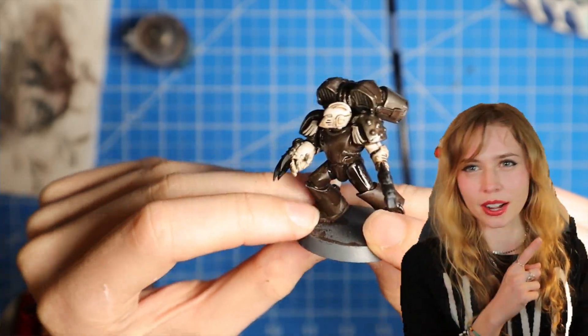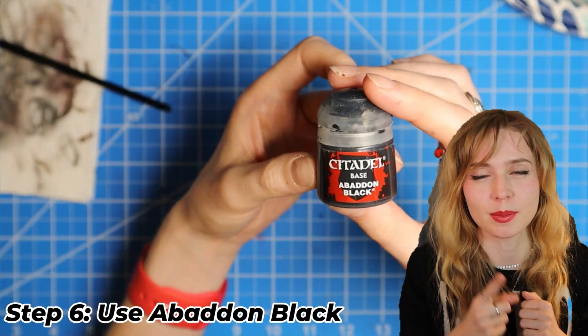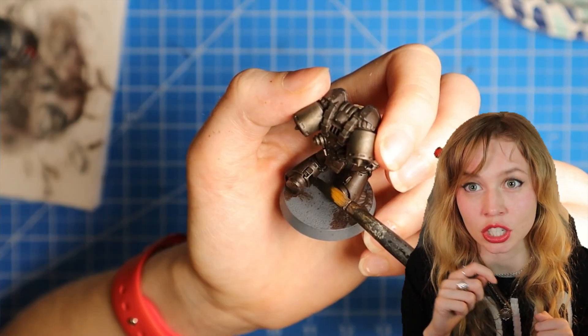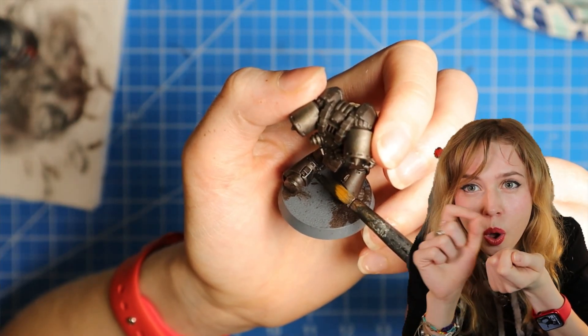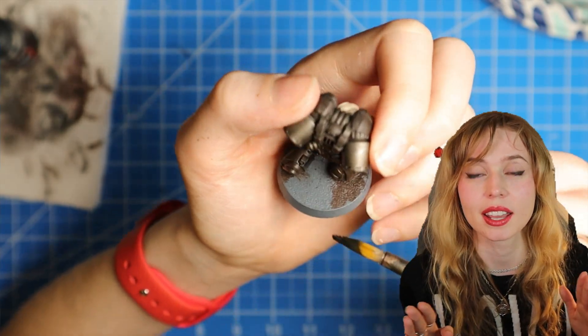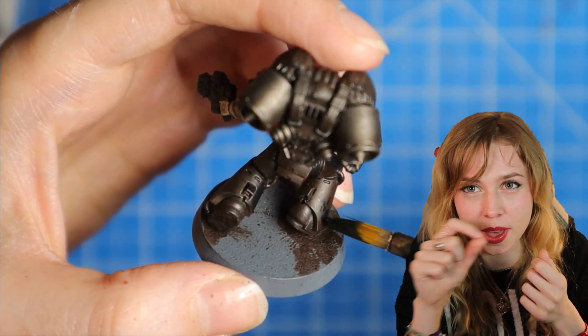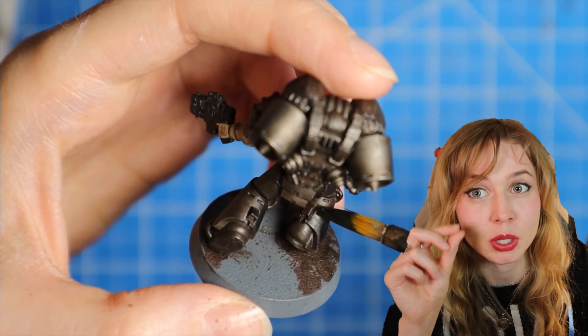Once your Agrax Earthshade is all dried up, we're going to grab some Abaddon Black — it's easier to blend. We're going to tap it all over the mini, everywhere where you put Rhinox Hide. We want to keep away from the edges, so there's a little bit of Rhinox Hide still kind of seeping through.